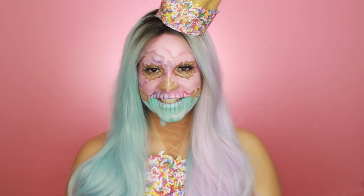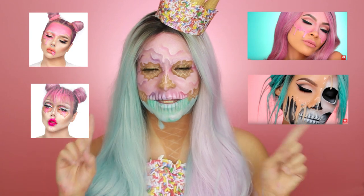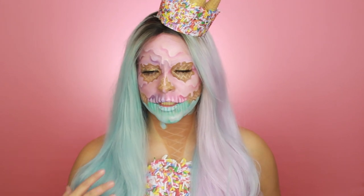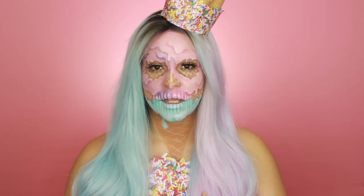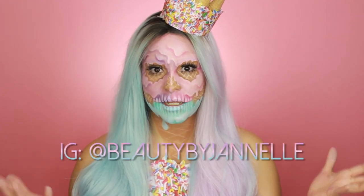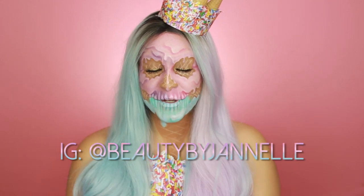Hey guys, welcome back to my channel. So today I'm bringing you this Ice Cream Skull makeup look. I was inspired by Thomas Albert and Desi Perkins — I'm gonna put their pictures right here somewhere. I'm loving this melting skull ice cream look type of thing. So I was super inspired and kind of meshed everything together. And as you guys know, skulls are my thing. I love doing skulls. So this is what I came up with — I hope you guys like it.